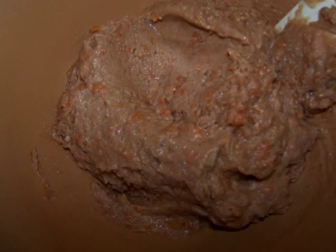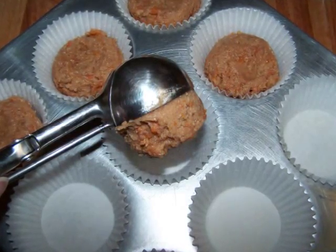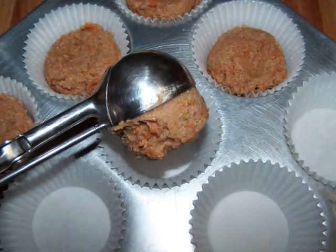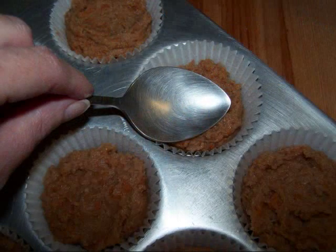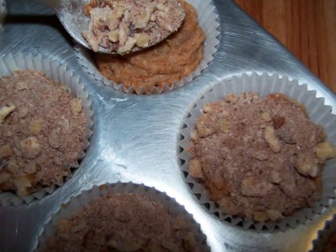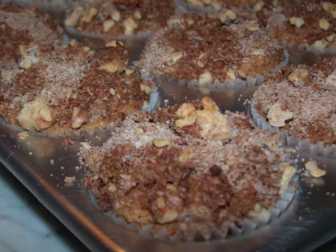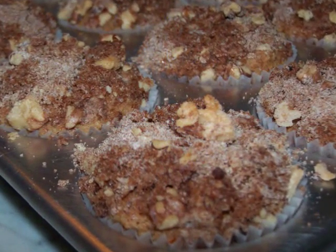But don't over mix. Now evenly divide the batter between the twelve paper liners. You could use the back of a spoon to smooth out the tops. Then spoon heaping tablespoons of the streusel mixture over the tops of each muffin and bake at 350 for 20 to 24 minutes, or until a toothpick inserted comes out clean.